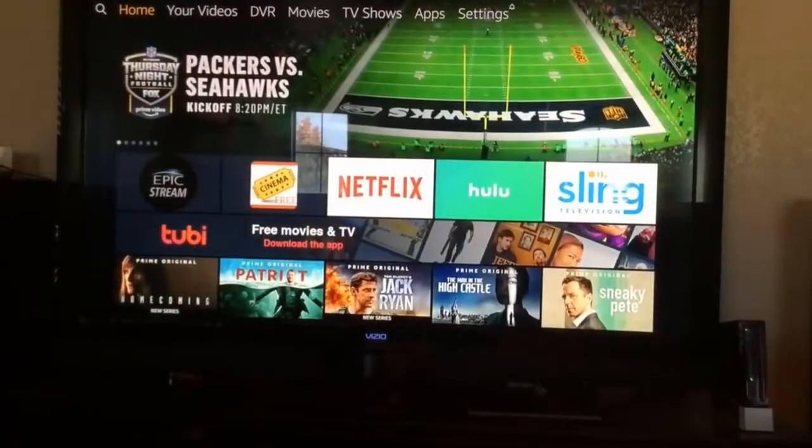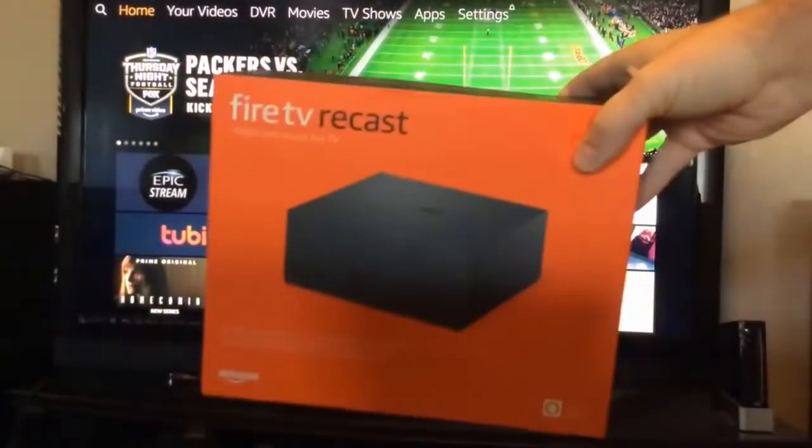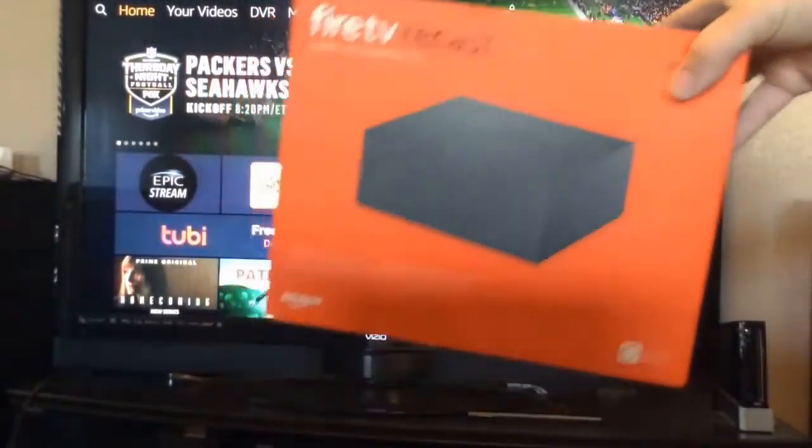I wanted to show you guys what the newest thing I got for the family is. It's the Fire TV Recast. It came out yesterday and I'm pretty stoked about it.